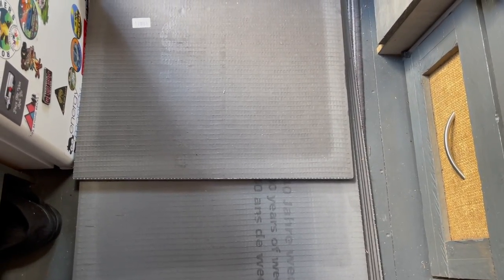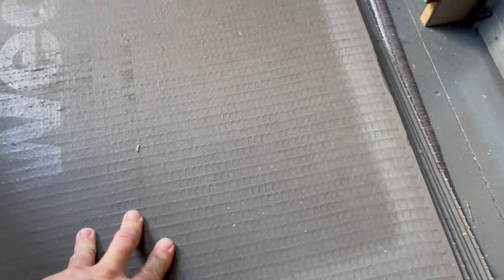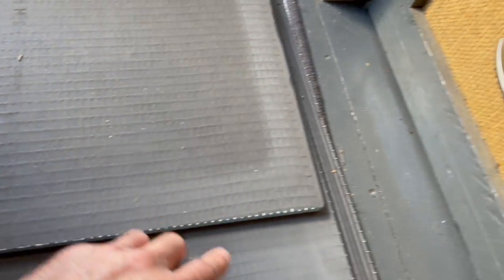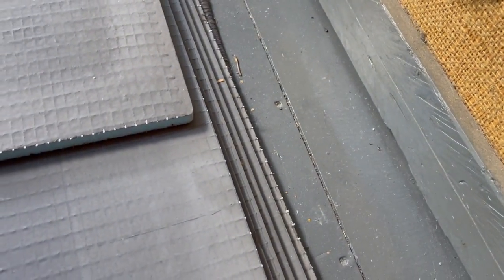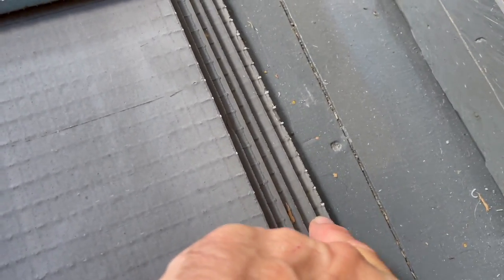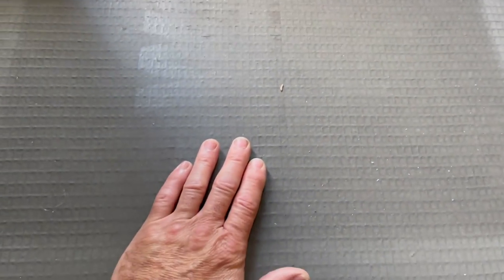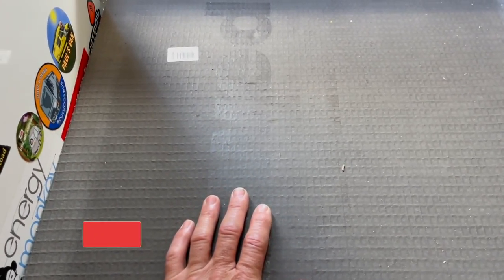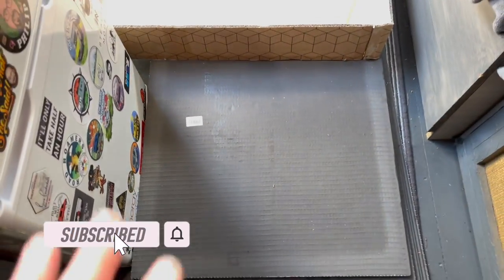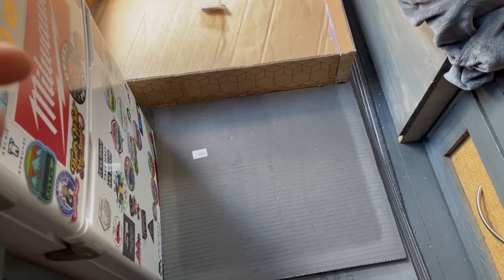Unfortunately space is quite limited. I've bought quite a few boards — this is a 12 mil board, and these are six mil boards. I've bought six six-mil boards and one 12 mil board.